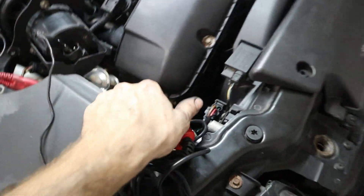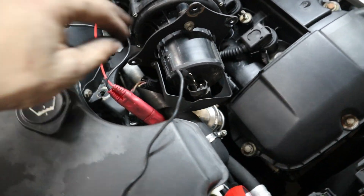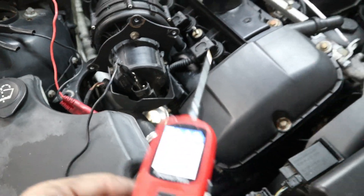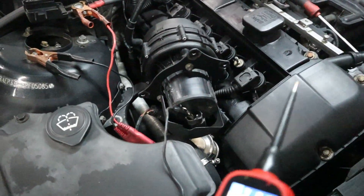Here we have my power probe. I've removed the secondary air pump so we can get better access to the plug. The plug designates that the left pin is brown for ground, so I've grounded it here. Now when we apply 12 volts with the power probe, it should turn and spit some air out. Let's go ahead and try it out.